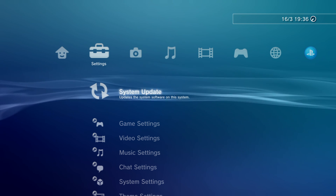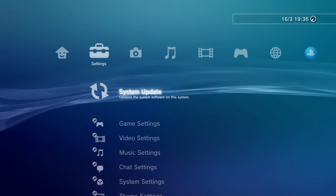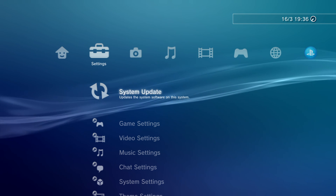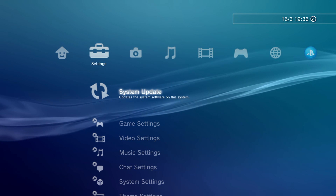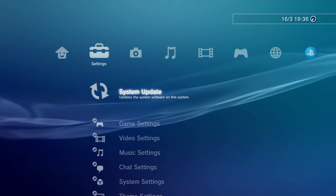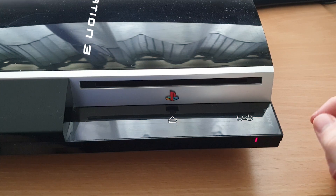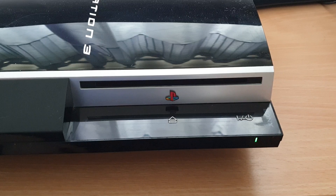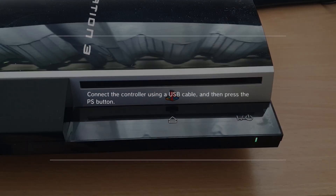If you did run into any problems installing the system update, you should try installing it using safe mode instead, which tends to be more reliable. To boot into safe mode, first turn off the PS3, then hold down the power button to turn it back on and keep it held until you hear it beep twice in rapid succession. If you don't hear that it will just turn itself off, so repeat the process until you hear that double beep — that means it's booting into safe mode.